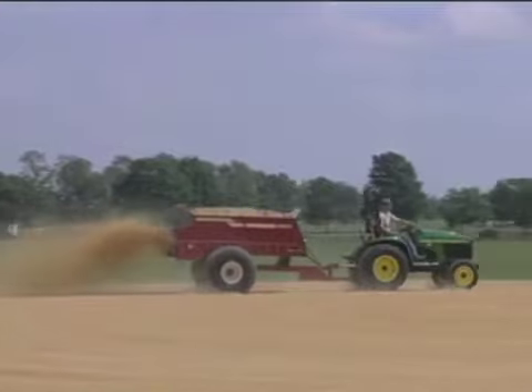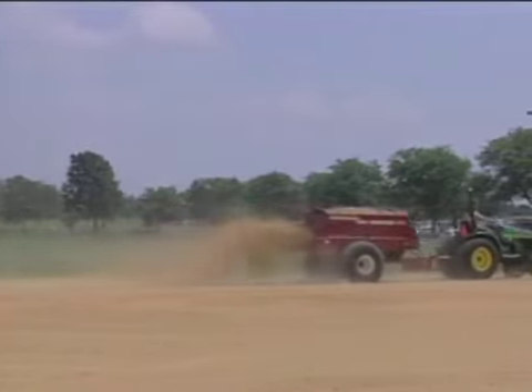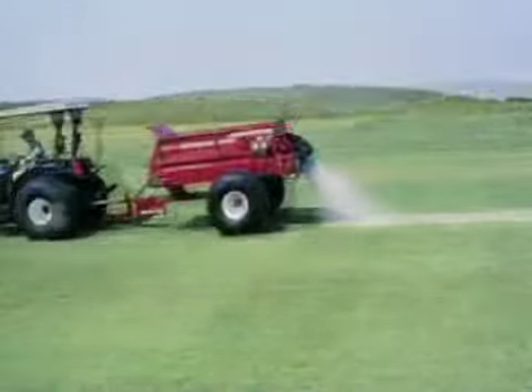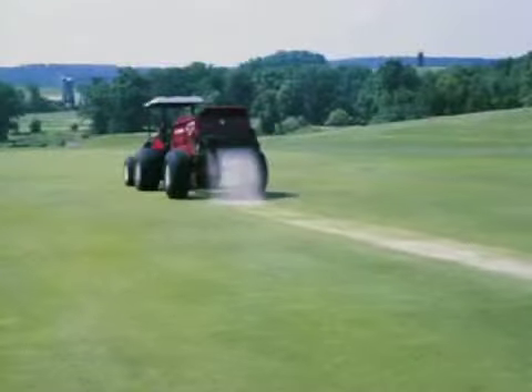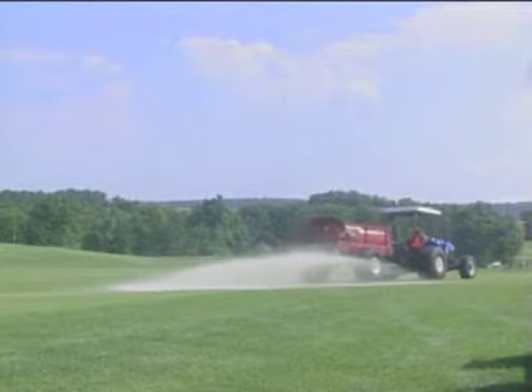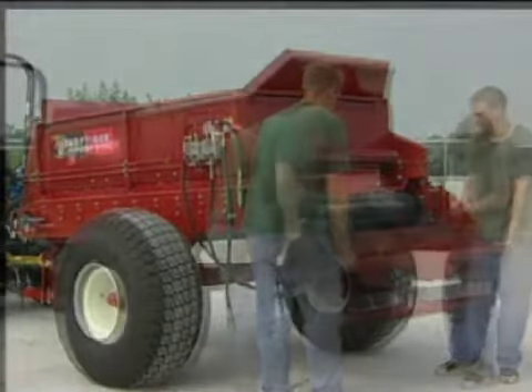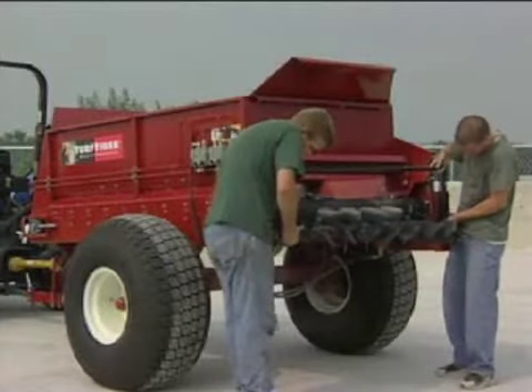The Turf Tiger is one of the most versatile top dressers on the market today. In addition to the saber-tooth attachment that comes standard with every unit, you can add a brush attachment for drop spreading, or the spinner attachment for frequent light applications over a 35 to 40 foot wide path. Switching attachments is simple — four bolts, two people, in less than five minutes.